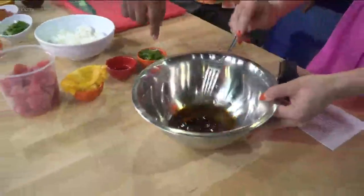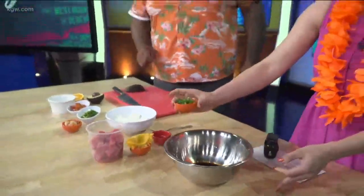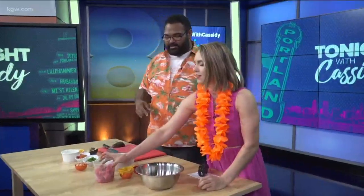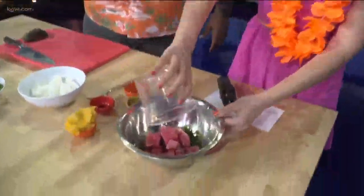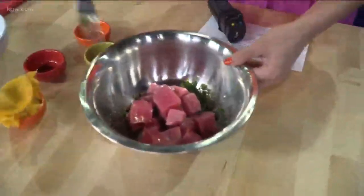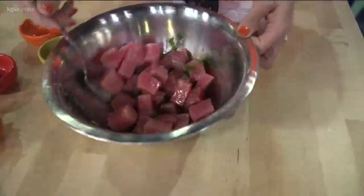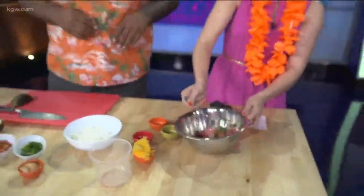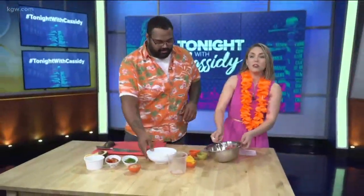Now we're going to add in our cilantro. Usually you'd put green onion, but since you don't like onions, we're going to do cilantro instead — so much better. And then we have our tuna, already chopped and diced, and just throw it right in. The cool part about this is it's quick and you can let it sit for up to a day, or you can eat it immediately. It works either way.